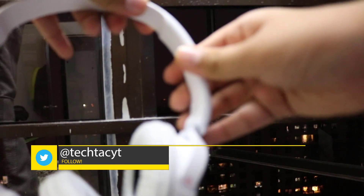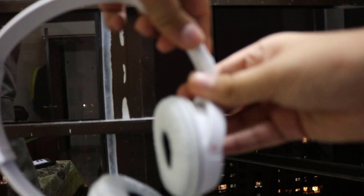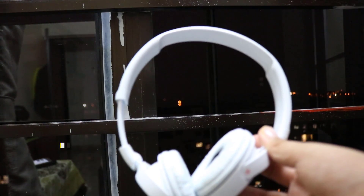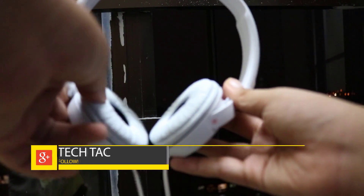These are wired headphones with a 3.5mm headphone jack, so you have to use an adapter to connect with the iPhone 7, and many more companies who said goodbye to the headphone jack.